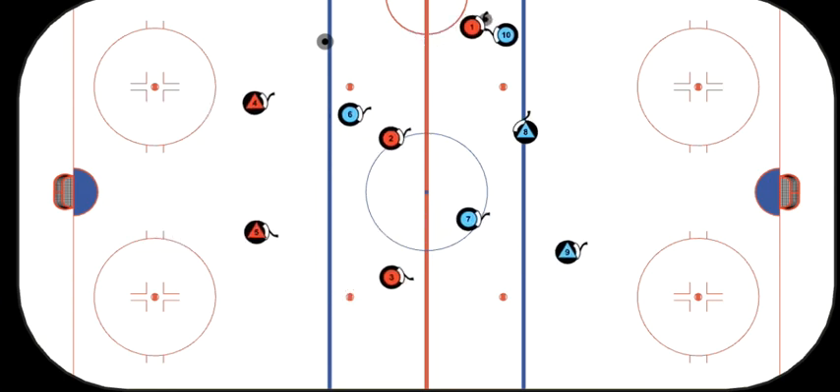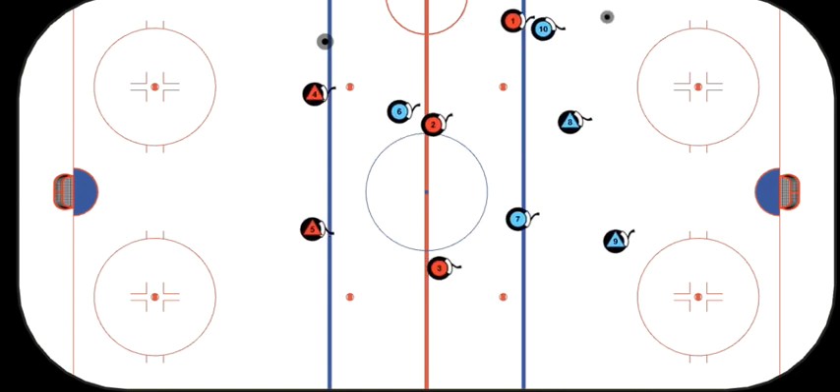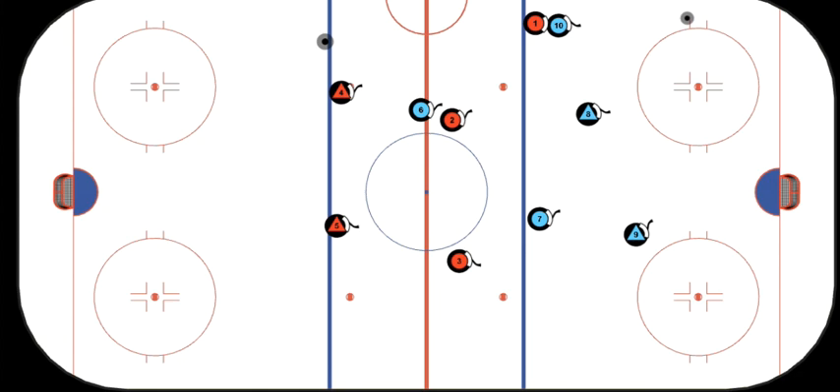Number one realizes he's really jammed up and just dumps the puck in. Now, as soon as he dumps the puck in, each one of our forwards has a different responsibility. The puck carrier who's just dumped the puck in — F1 — his job is to exert pressure on the puck and on the defenseman that's going to try to retrieve that puck.